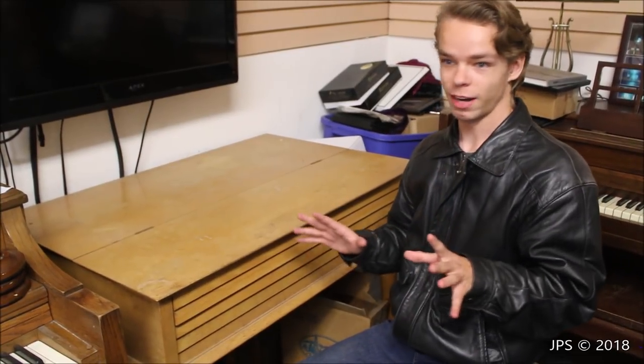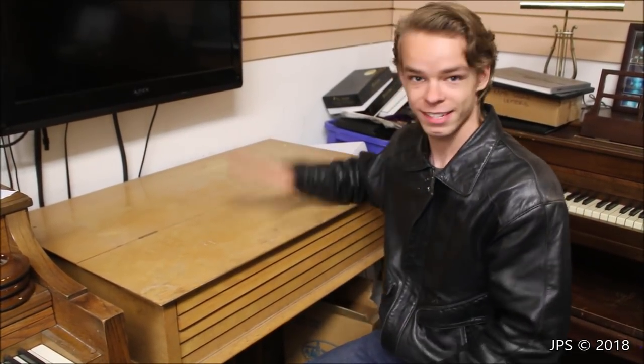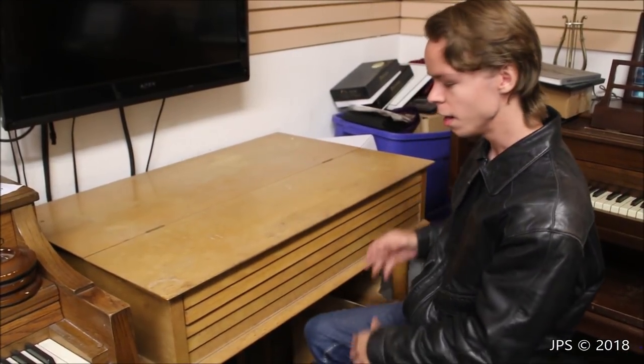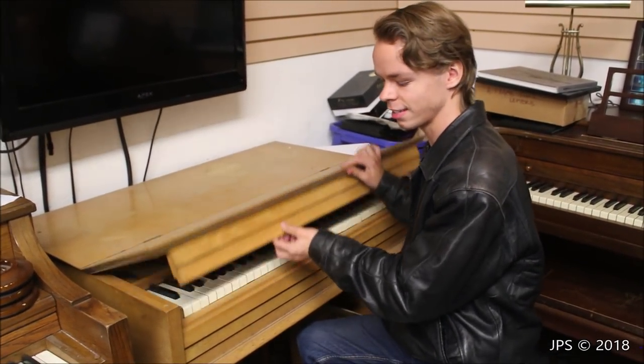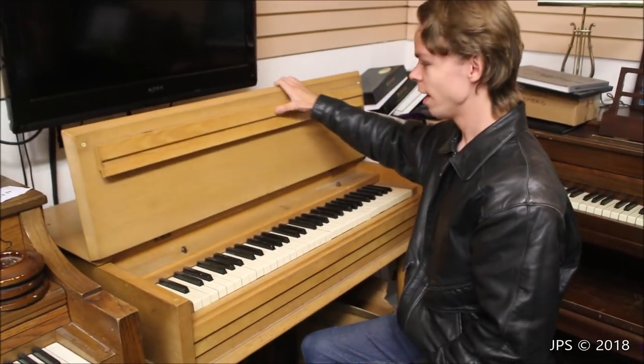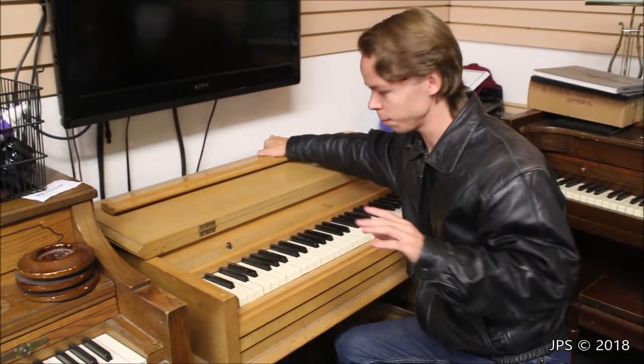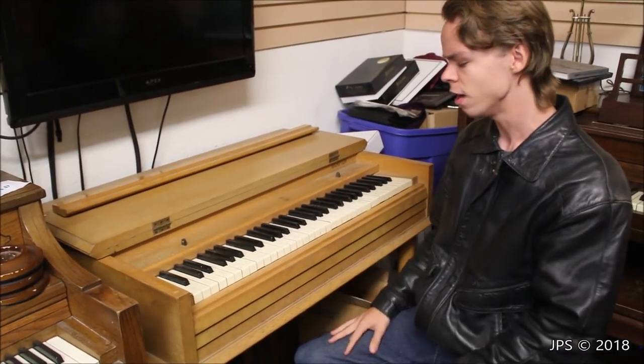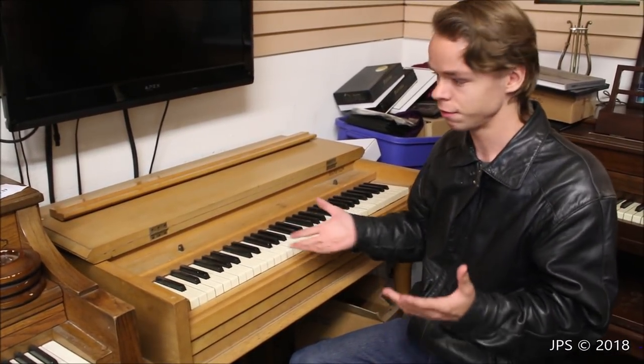Today I have something very unusual that I don't think any of you have ever seen before. It might look like a table or a box, but when you open it up you quickly realize it's actually a piano. What we have here is a travel piano, and the name down in the corner says Hampton. It's believed this was a Story and Clark venture from possibly the 1950s.